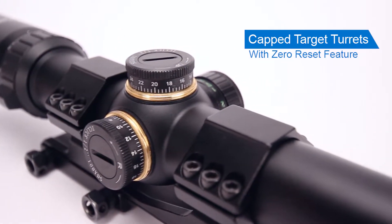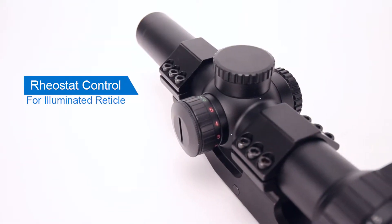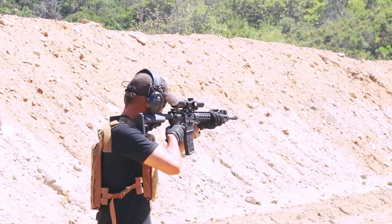With an included zero reset feature, the scope has easy to adjust capped turrets. The reticle illuminates in red and green, designed with bullet drop subtension marks that correspond with popular cartridges. With 5 brightness settings, you get greater accuracy in low light conditions.